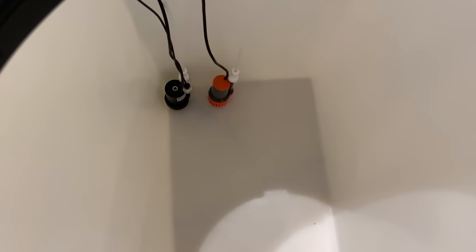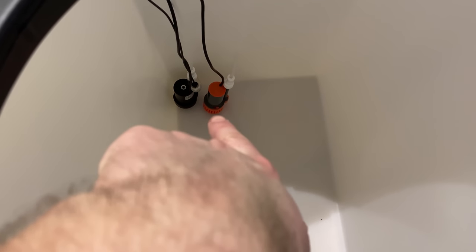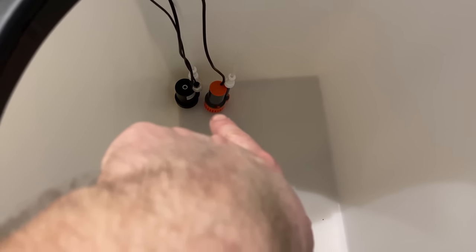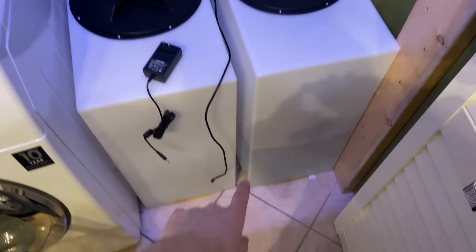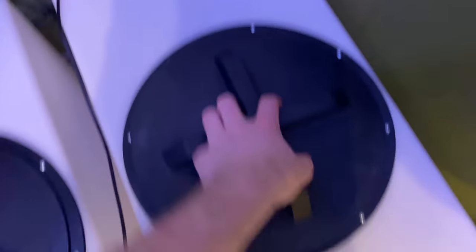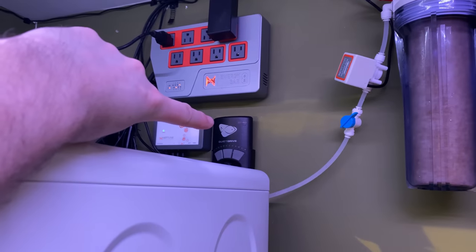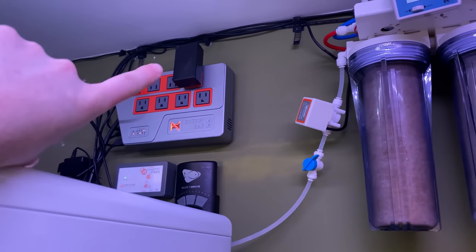The main pump is suspended ever so slightly — I did that on purpose to keep it quieter and reduce vibrations. The one to transfer the water is just touching the bottom, which is okay, but the main ATO pump that kicks on constantly is going to be suspended about half an inch above, keeping it super quiet. The optical sensors are now all hooked up — the bottom one shows closed. I also tidied up the wires, moved the FMM with three optical sensors and the MP40, and I found a little LED strip kicking around so I added some room lighting to the workspace.